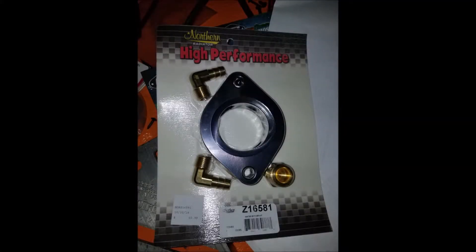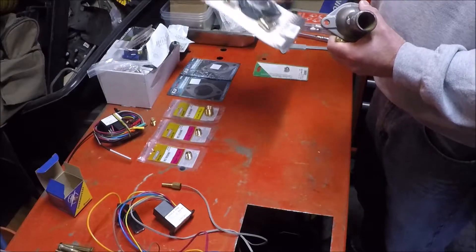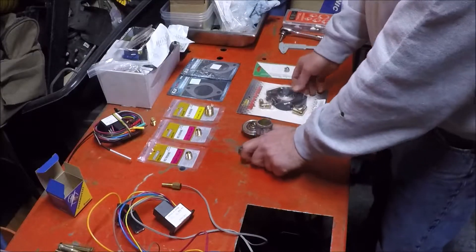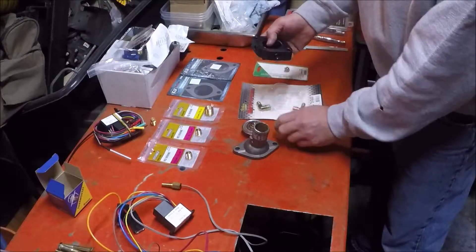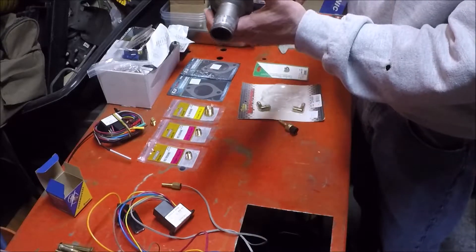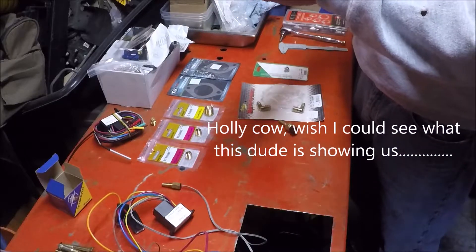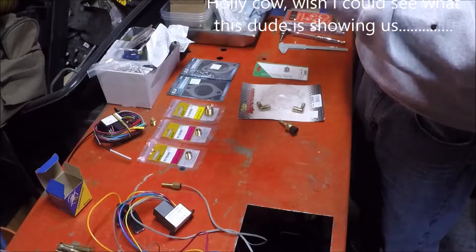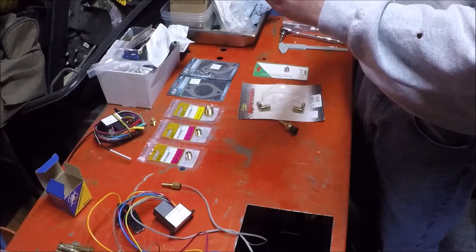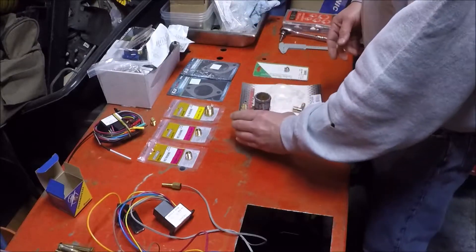What I ended up finding is this — it's from Northern Radiator and they call it a water bypass kit. It goes in as a spacer between the thermostat housing, moving the thermostat up so there are water jacket ports on it, which allows water to come through and bypass the housing. I didn't care about the bypass function — I needed spots to put temperature sensors, so I figured it should work perfect.